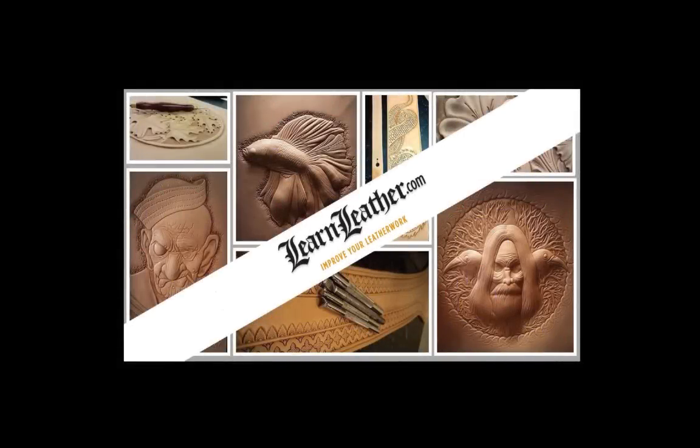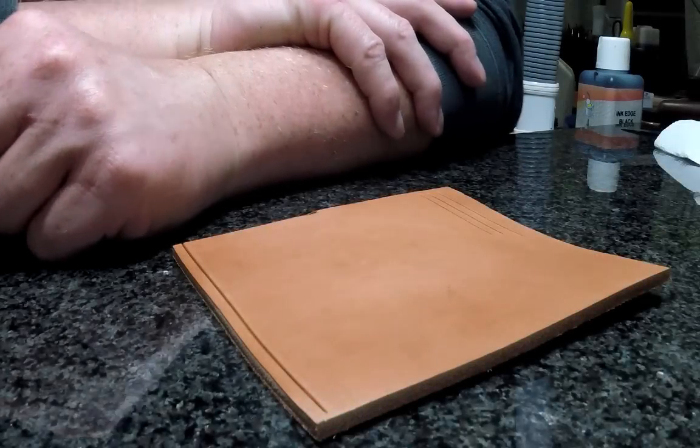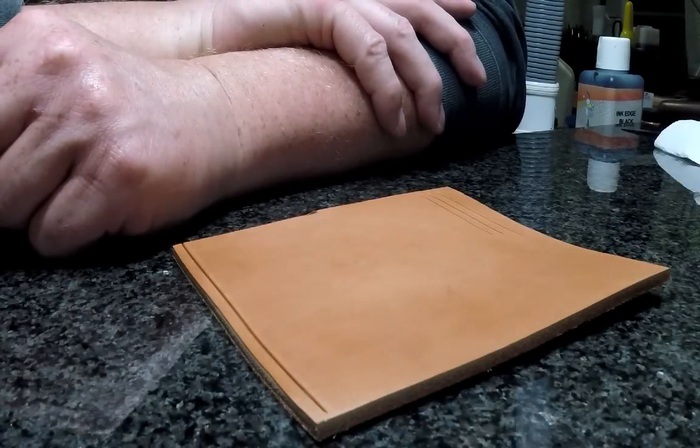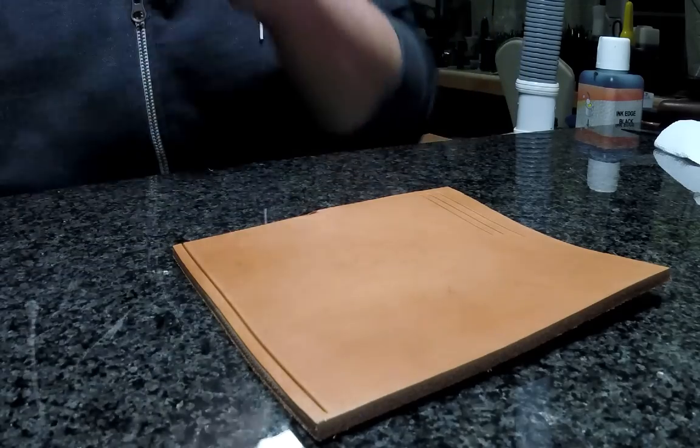Hi folks, Mike with LearnLeather.com here. Today I want to talk to you about something that I find extremely important when it comes to carving leather, and that is beveling.